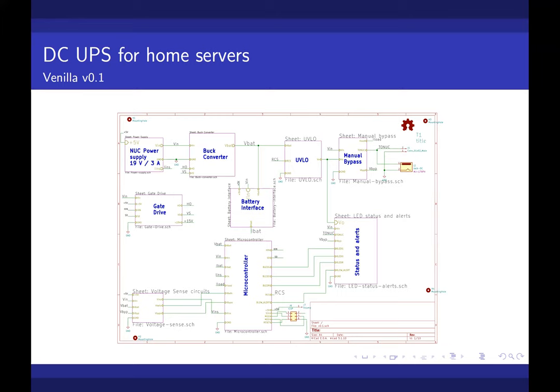For the microcontroller we used the ATmega 328P to manage the battery charging. For battery charging we planned to use a three-stage charging algorithm — a very standard algorithm implemented by the microcontroller.